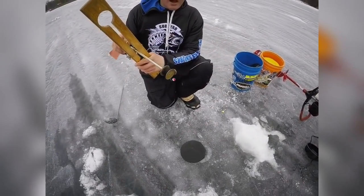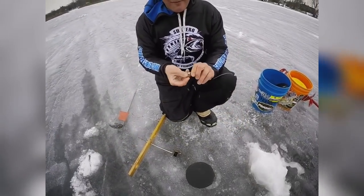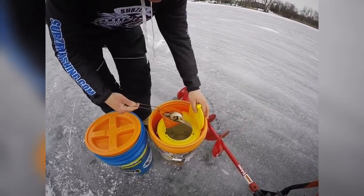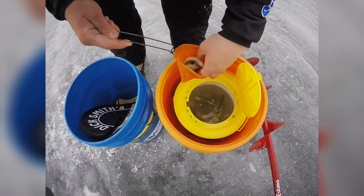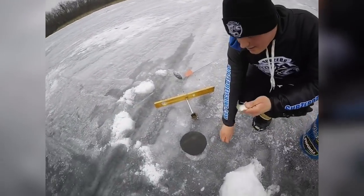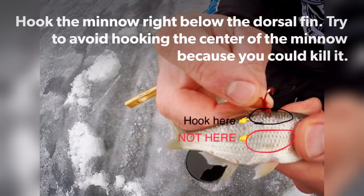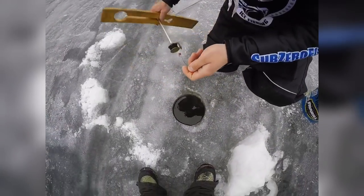Now I just reel that up to the bobber. Then we take our depth finder off and put on our bait. We are using big large shiners today — you want them to be very lively so they catch the northern's attention. We just reach in and grab a nice big lively one. What I like to do is hook that minnow right by the back dorsal fin.